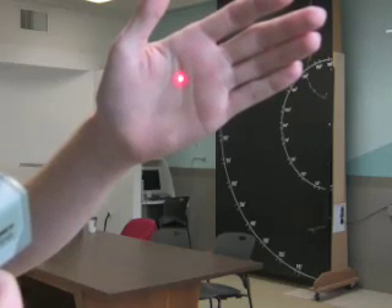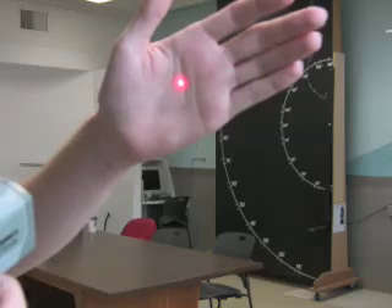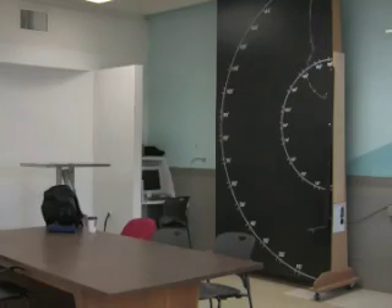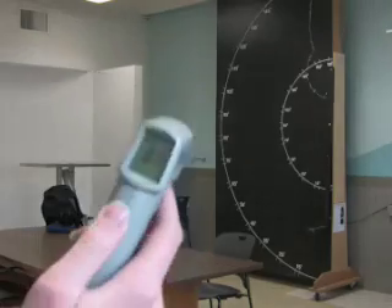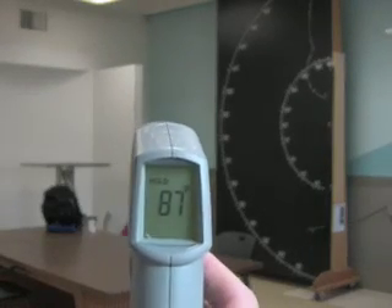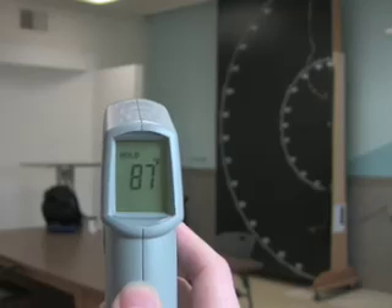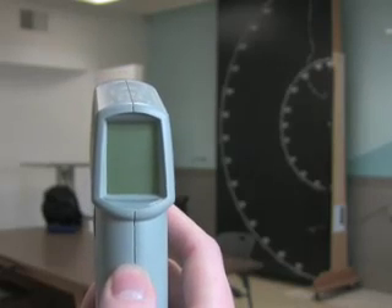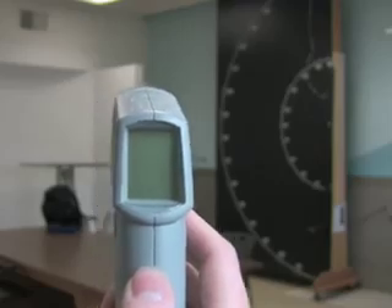The laser sight on this gun makes it really handy to use. It allows you to see exactly where on an object you're getting your measurements from. After you pull the trigger, the display will give you the very last measurement frozen on screen that you took.